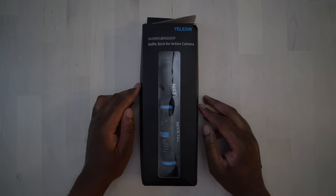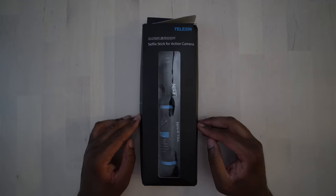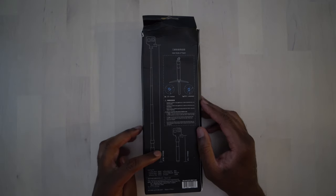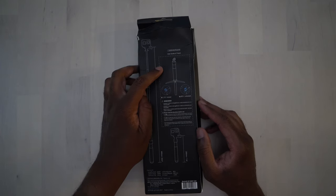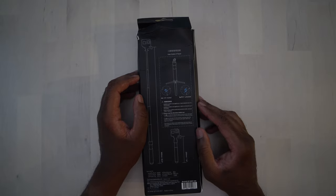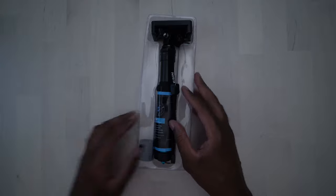All right, so here it is. This is the selfie stick for action cameras by Telson. Let's go ahead and open it up. We'll take a look around the box a little bit. You can see here that it extends out pretty far. It says it goes out to 900 millimeters or 35.4 inches and it collapses down to 200 millimeters or 7.9 inches. Here is a brief user guide for the tripod — so it actually does have a tripod included with it. The rest of it is just branding. So let's actually get this thing opened up and see what's inside.